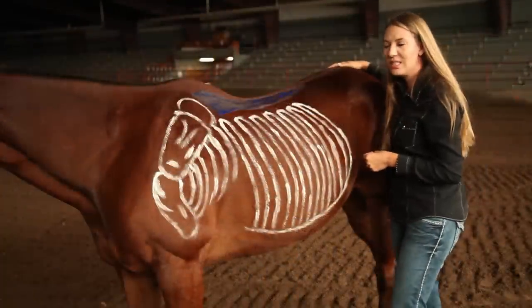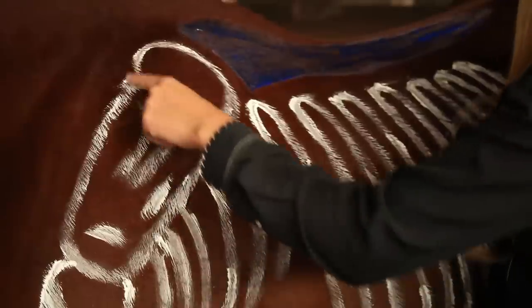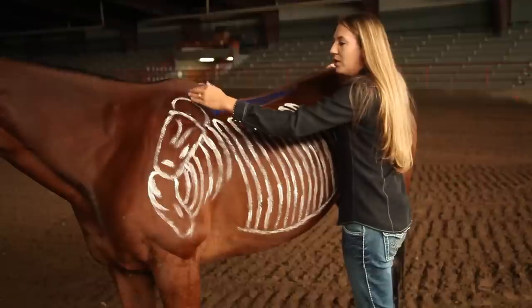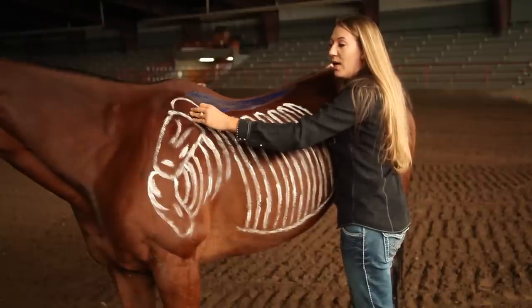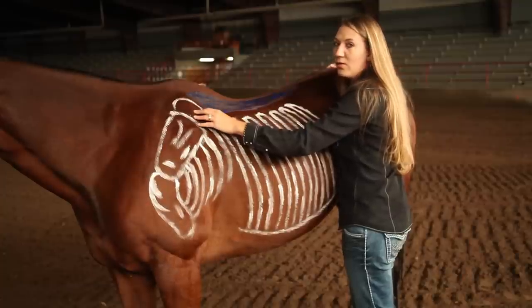We painted the horse today to show you a few key points. First of all, the scapula, which is the main joint of the shoulder. If the saddle is set on top of the scapula or is putting too much pressure on the scapula, it will impede the range of motion.